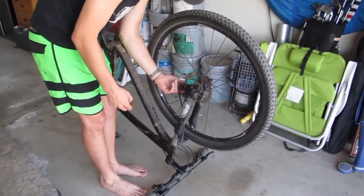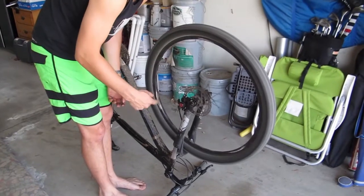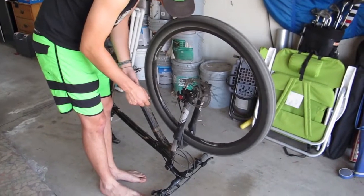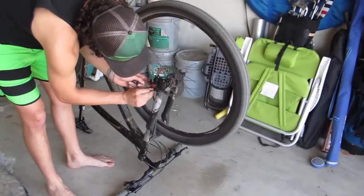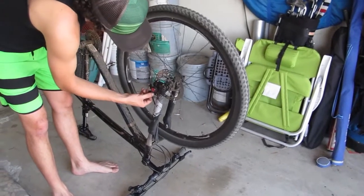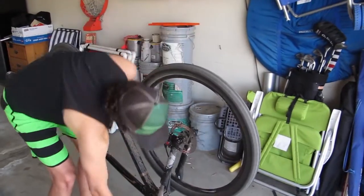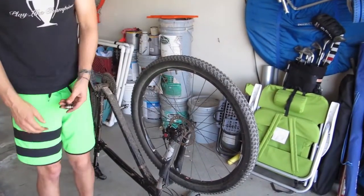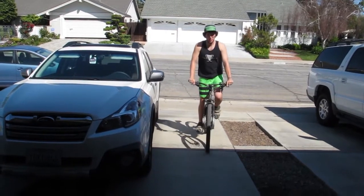I might have tightened it slightly too much. You hear it rubbing? Yeah, that's not good. I'm trying to figure out what side it's... Alright, I think that's much better.